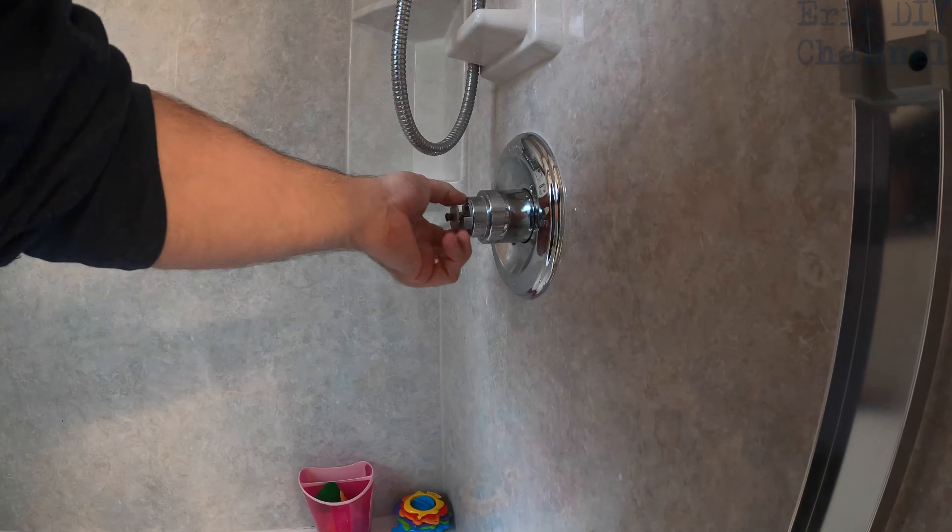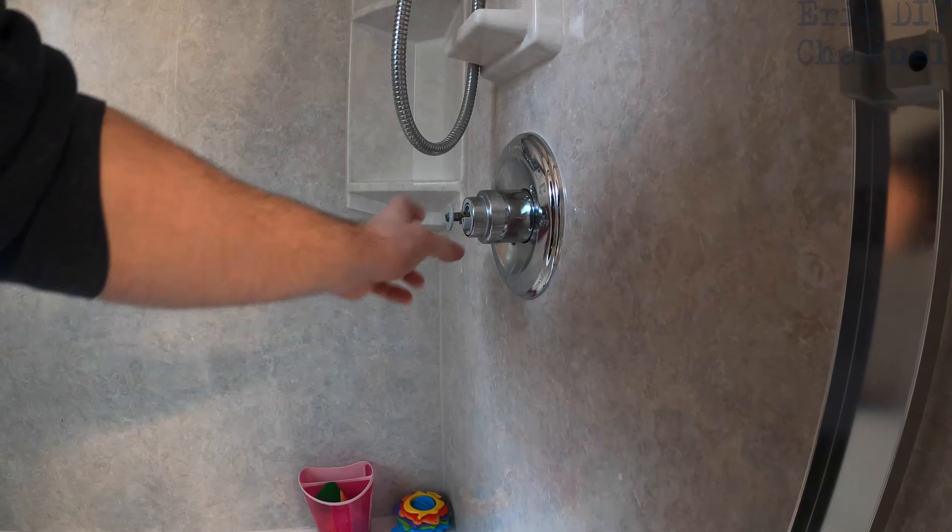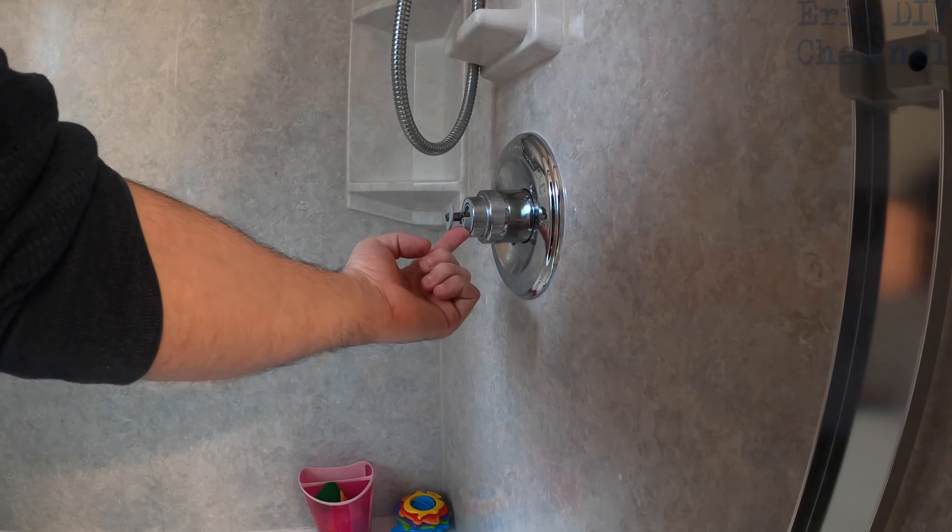Now that you have the screw out, you're just gonna pull the handle off by pulling on it. Notice that it has a certain orientation on the valve, so keep that in mind for reassembly.